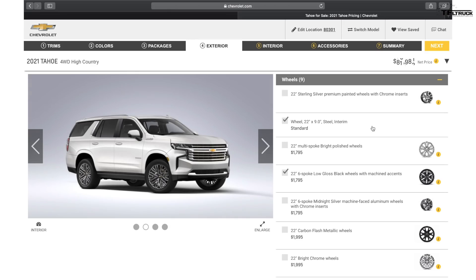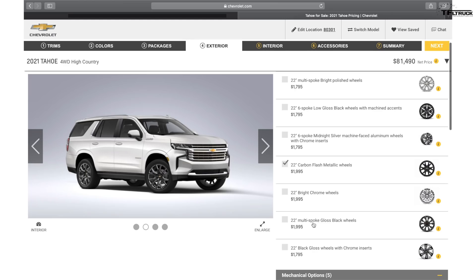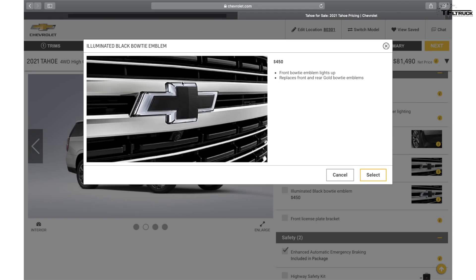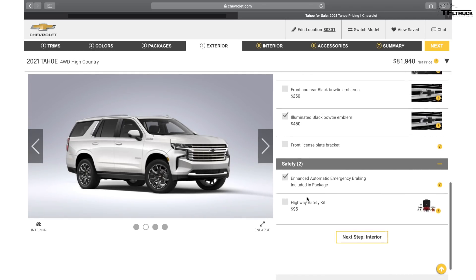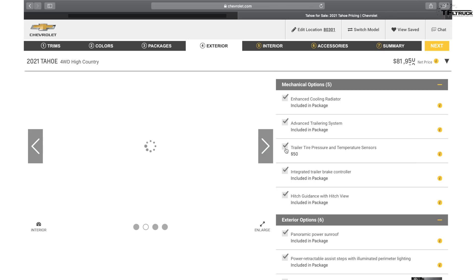Most of the wheel options are about $1,800 additional, so you are paying quite a lot for those choices. I'm going to choose one of them. I also like the illuminated bowtie emblem for $450 — if you're going for this $80,000 Tahoe you might as well, because at night it makes the vehicle stand out in a big way. Plus the highway safety kit and the tire pressure monitoring system for the trailer — you want to be the most safe and most capable.